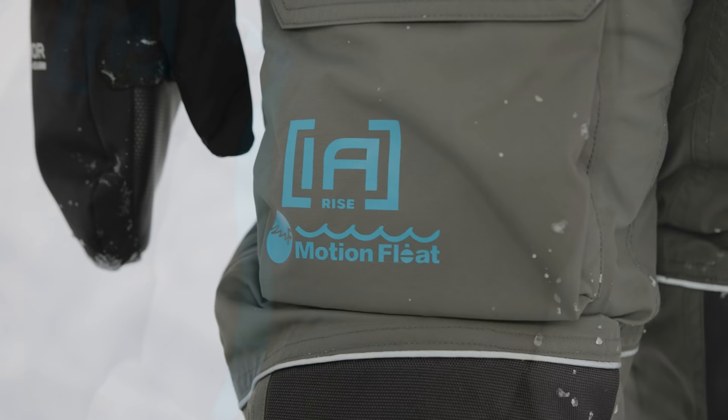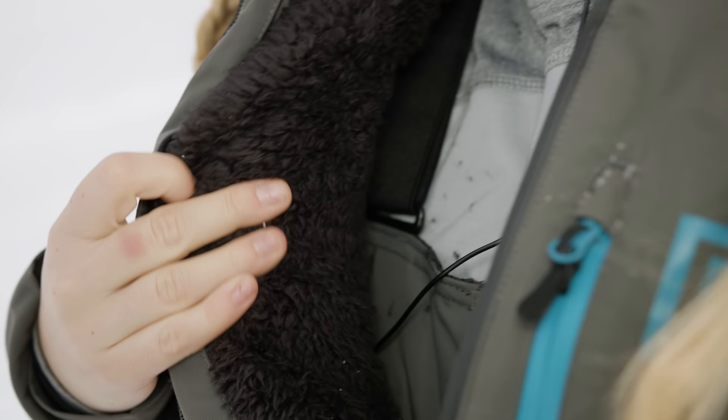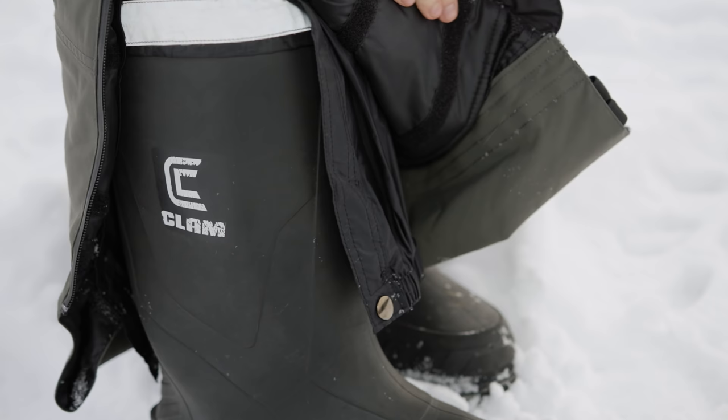If you're a woman angler, you're going to love this new suit — it's the Ice Armor by Clam Motion Float Rise Suit. It's very warm, but it also has that extra layer of the motion float technology. In case you fall through the ice, you'll float. The women's suit also has this new inner liner — fuzzy, super warm and cozy. The bibs are adjustable to your height. For more information, go to clamoutdoors.com.